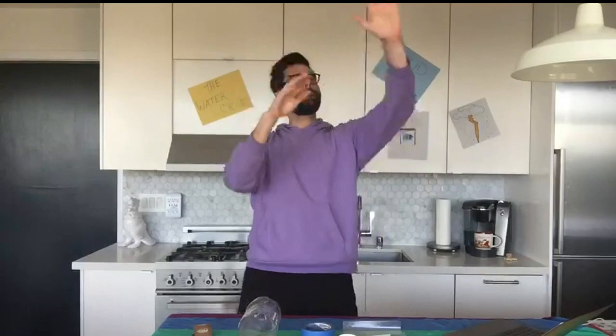Everything we do right here in my kitchen is just going to be with supplies you have right in your very own home. And of course, being a meteorologist — a meteorologist is someone who studies the weather, everything that happens above the ground, whether that could be rain, snow, or tornadoes. We don't get many of them here in the Bay Area. What we're going to focus on today is something very important for all of us: the water cycle.